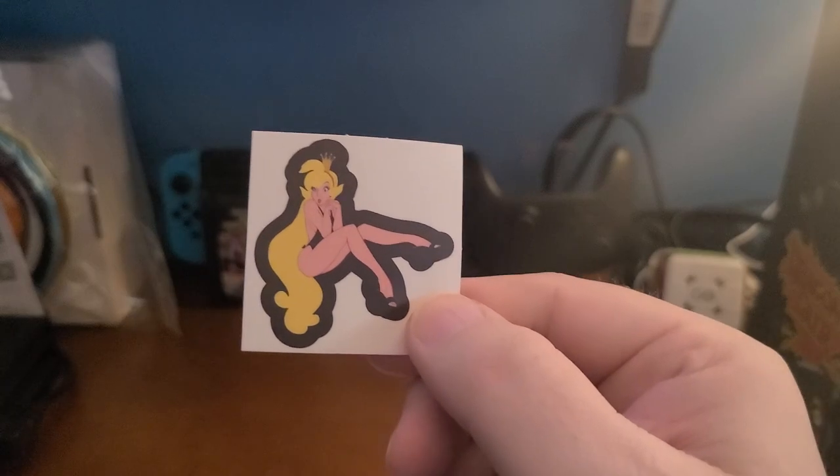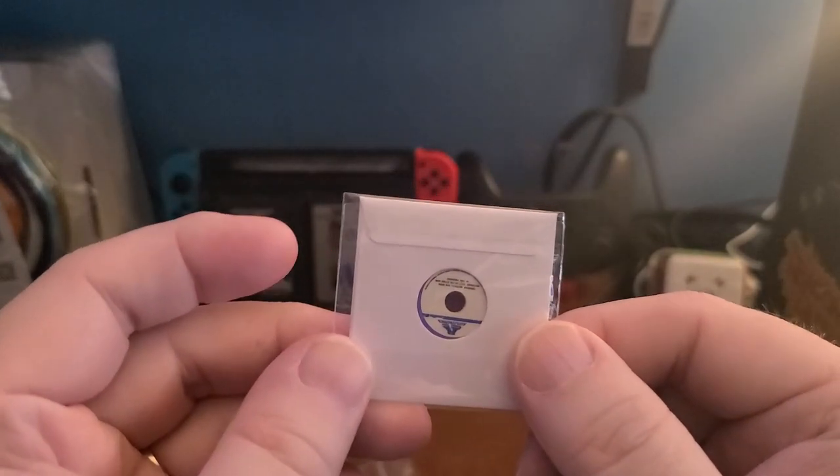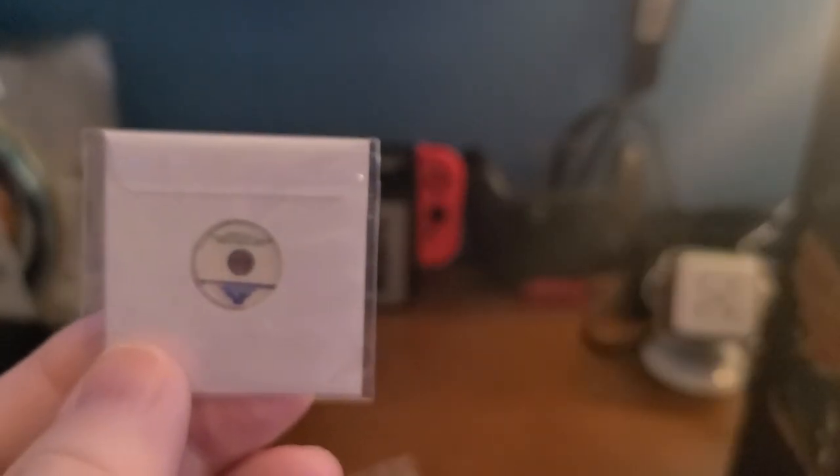Look at Daphne — she is just as precious as she can be. We're going to rescue you, Daphne, we promise! Wait a minute — is this what I think it is? This is a LaserDisc — a replica of the LaserDisc that would have been inside the actual arcade cabinet. That is awesome!